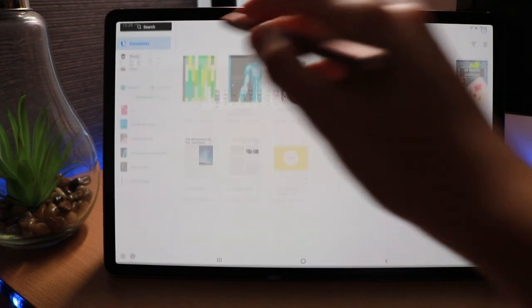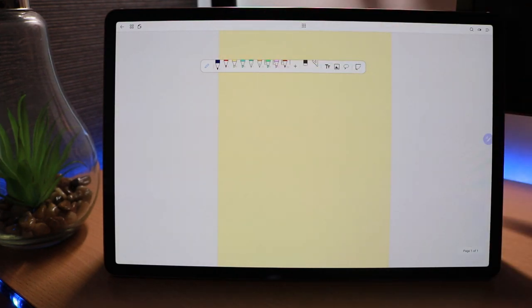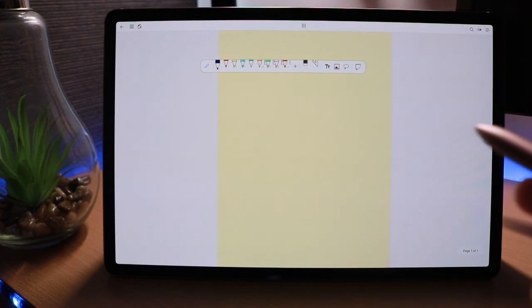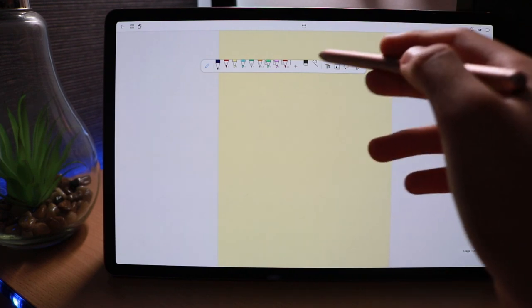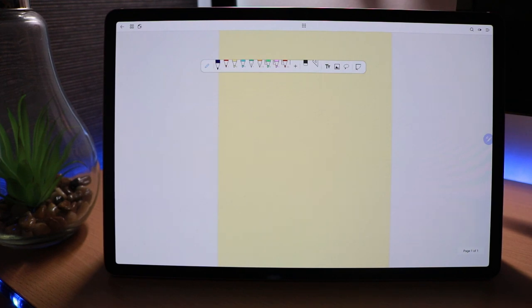Moving on to adding notes into the notebook, we have two pen tools, two highlighters, two fountain pens, along with two straight-line highlighters and a pencil with a ruler for making straight lines. We can add more tools to the favourites toolbar and we have an eraser, though you can also erase by pressing the button on the S Pen, which is a nice compatibility feature.